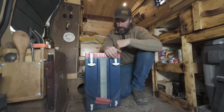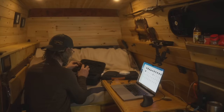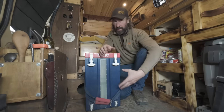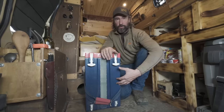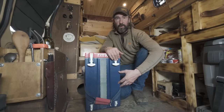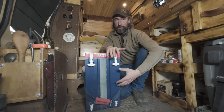For extra water storage I have an Arctic cooler inside the van that's multi-purpose — I use it as a stool when working on my computer, but it also holds six gallons of liquid. If I know I'm going somewhere where water access will be scarce, I'll fill it up and that gives me a total of 13 gallons of water storage in the van.